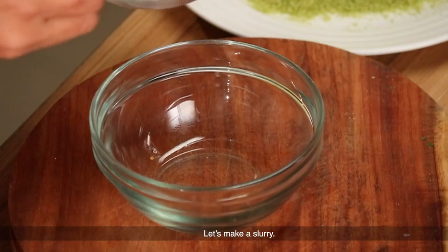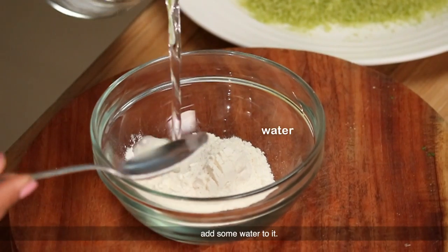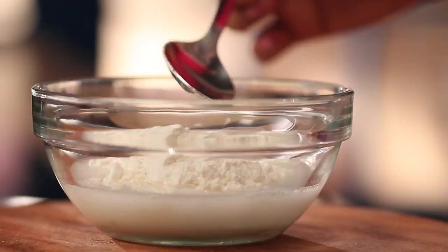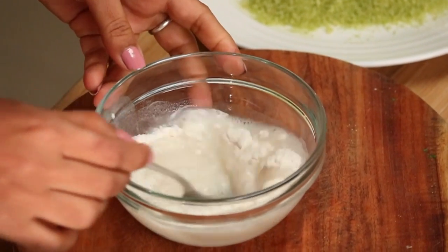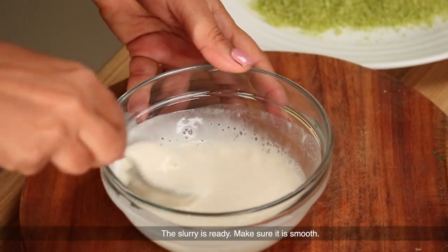We will make a slurry — we will make a maida and add water to it. We will mix it into a smooth slurry.